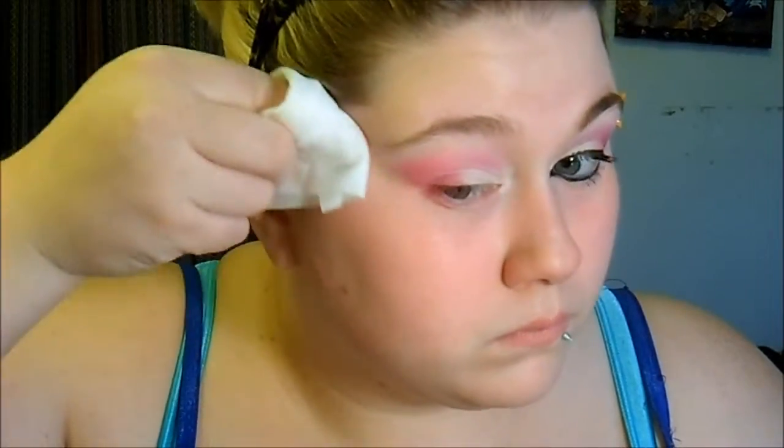So then I'm going to have quite a bit of fallout, so I'm just going to take a makeup remover wipe and you're just going to clean up your fallout.